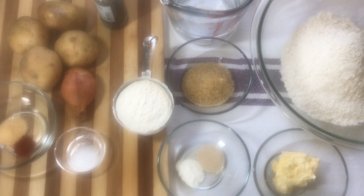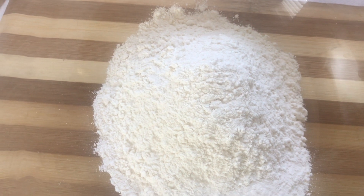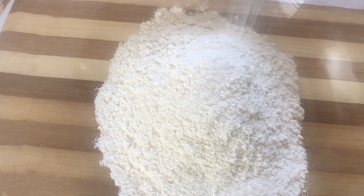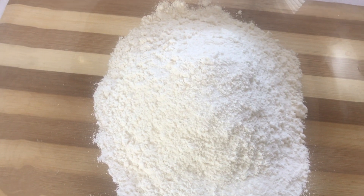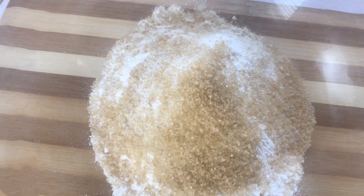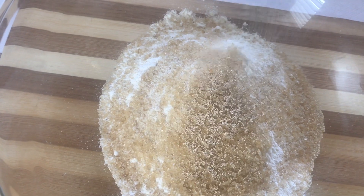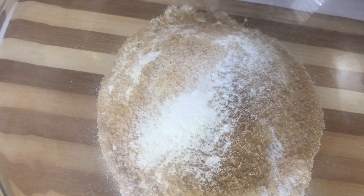Feel free to add any kind of seasonings into your potato mixture. With what is going on you cannot get to the store, you cannot leave the home, so that's alright. I'm just showing you that you can use minimal ingredients and still come out with a good flavor.